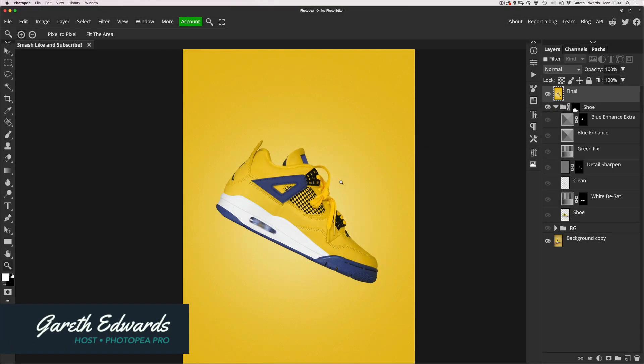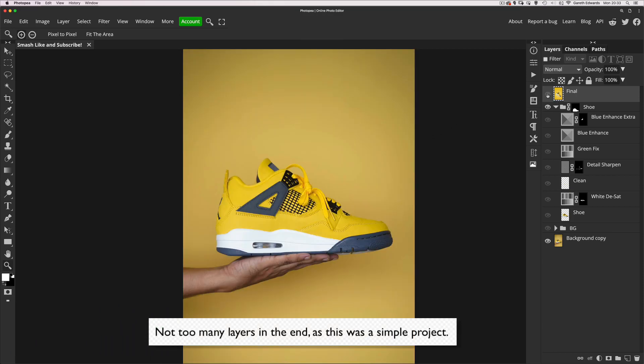Hi there and welcome to the video. Today I'm going to show you my PSD and talk through all the layers I used to achieve this final look from the original shot. By the way, this original shot is available for free download in the description below.